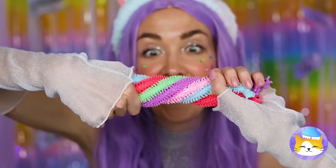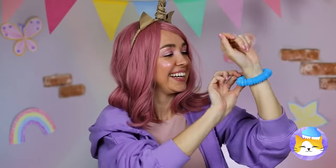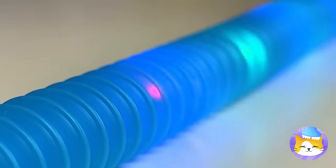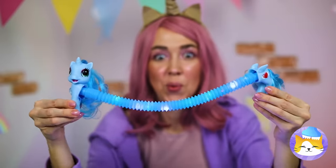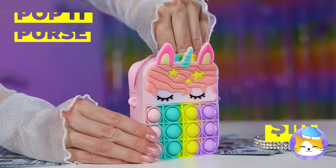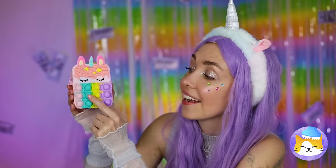Those are some stretchy unicorns. In fact, you can stretch the whole rainbow. Just be careful when you fling them. Thanks, but we can make our own. Add lights inside a poppet tube, and two halves make a whole unicorn. Now it's time to do the twist. Money — just the thing for our poppet purse.